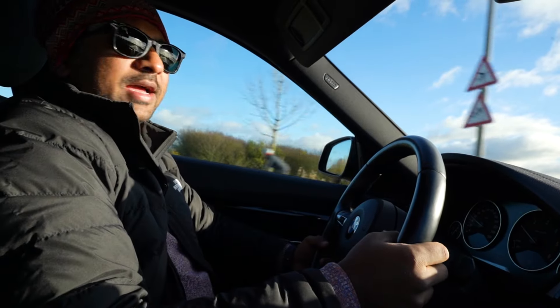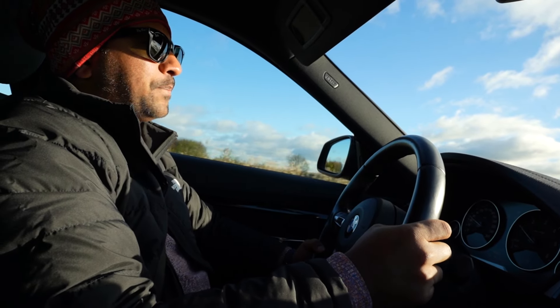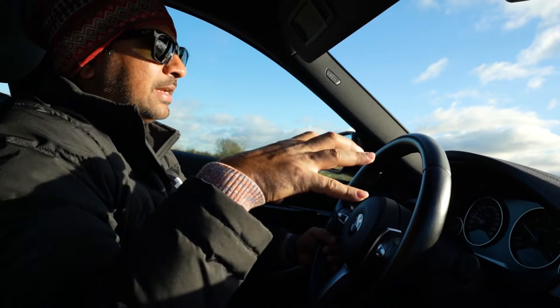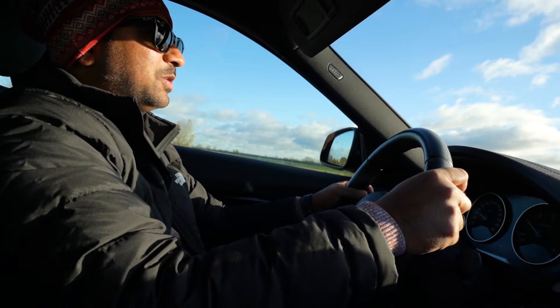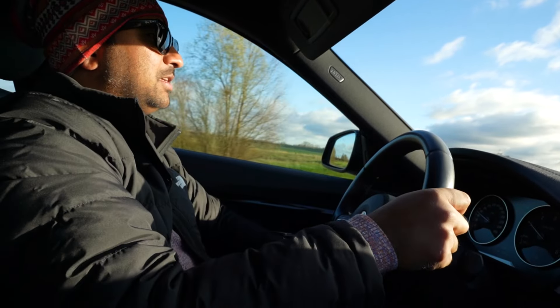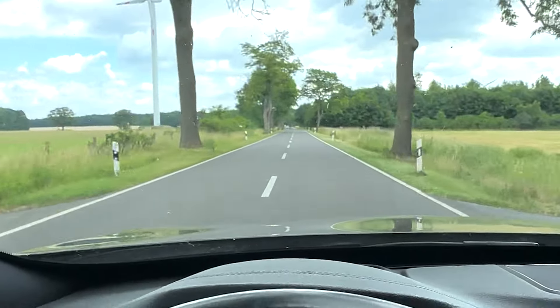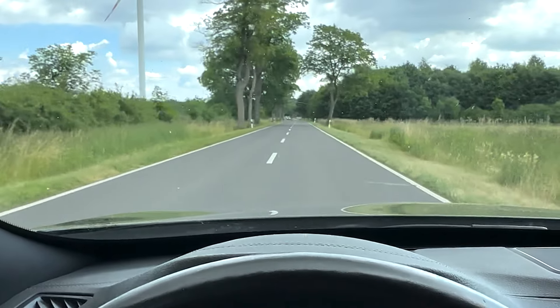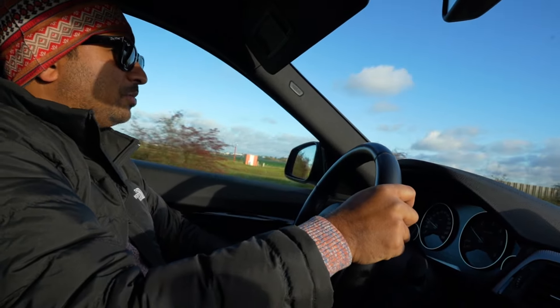This car is the 3 Series Grand Turismo M Sport version. The M Sport version has a super beautiful steering wheel. This car also has a head-up display — I can see the navigation and all vehicle information projected right on the windscreen.